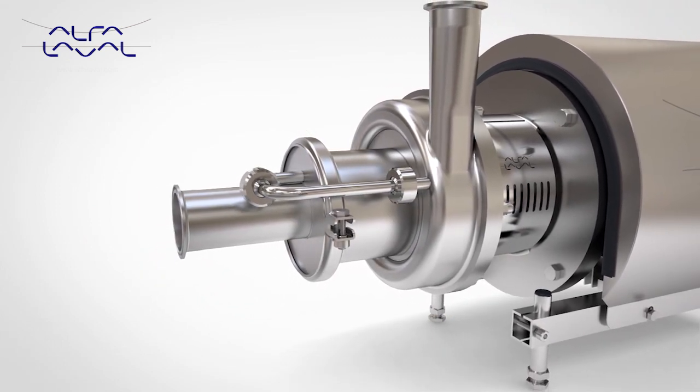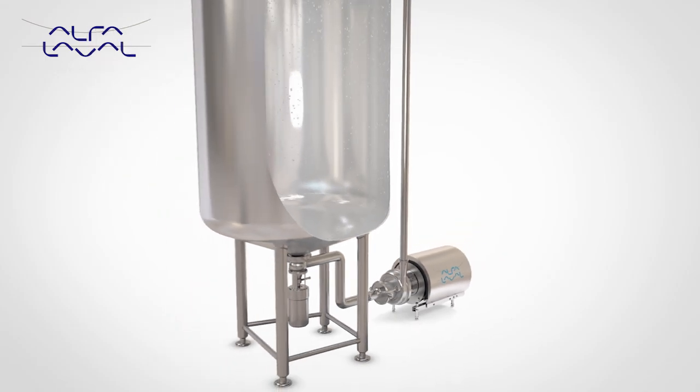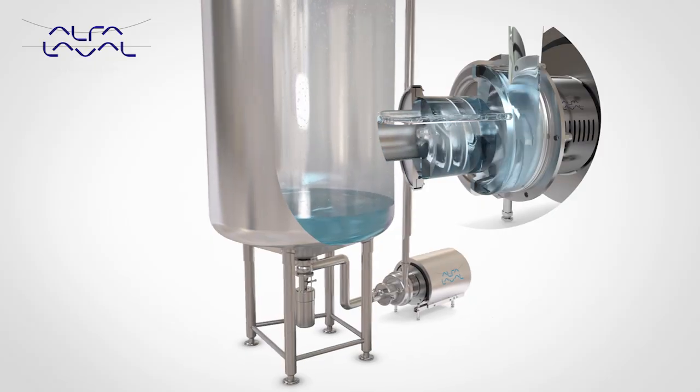Quiet in operation, the LKH Prime provides a highly efficient solution, greatly reducing energy cost. Designed primarily for cleaning-in-place duties containing entrained air, the LKH Prime can also pump product, reducing cost and complexity when designing process systems.